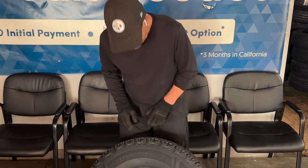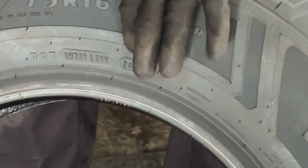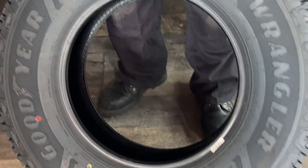Now we're going to talk about the manufacturer's date which is located on the tire. This is a brand new tire, 2023. This tire is 80 pounds PSI max — strong tire, good for your truck.